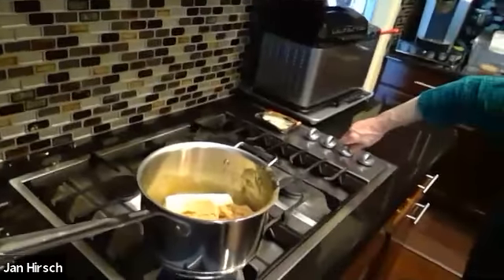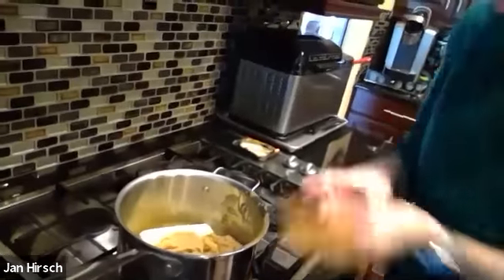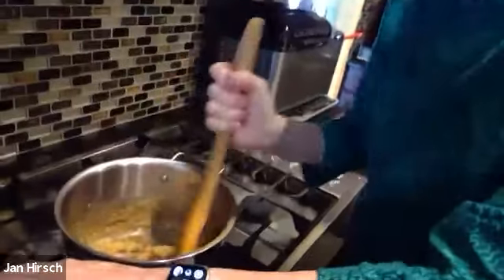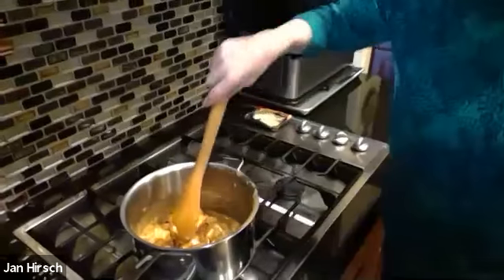I'm going to pour that full packed brown sugar into the pot with the melting butter and turn it on medium. At this point I'm going to start stirring and stay with it the entire time — with caramel, you do not want to leave it; it burns very easily. This takes approximately five minutes to bring to a boil, then you time it for three more minutes, so about eight minutes total for the caramel sauce.